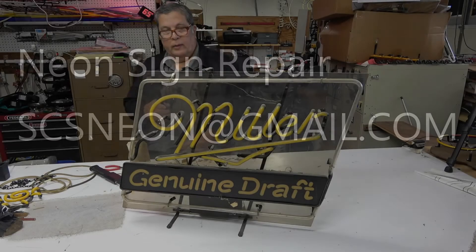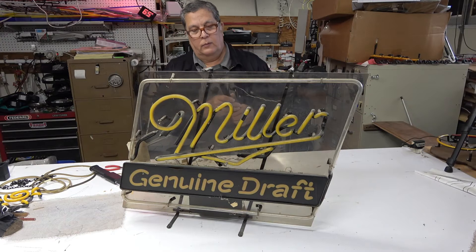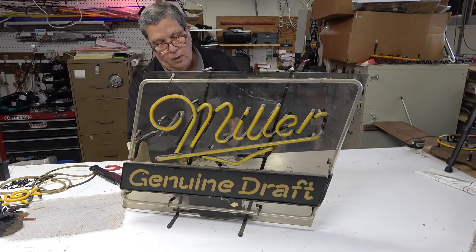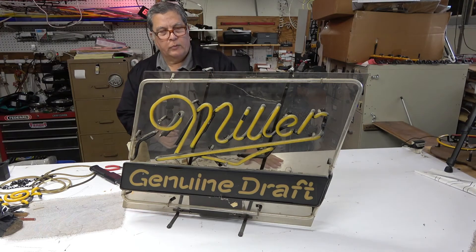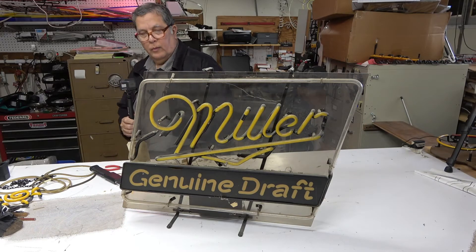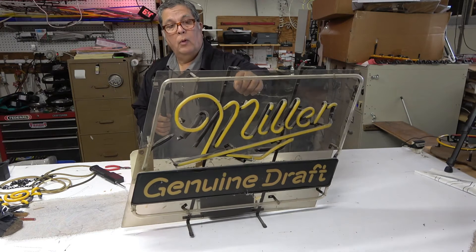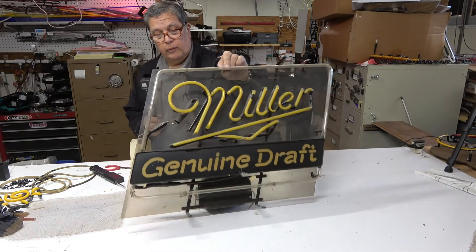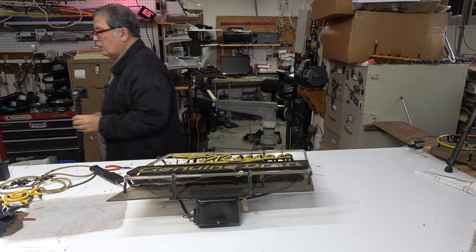This is another sign, it's a Miller, and this one has a magnetic transformer — it's not electronic. When there's something wrong with a neon it's a different situation. To show you exactly what happens, I have to turn off the light.